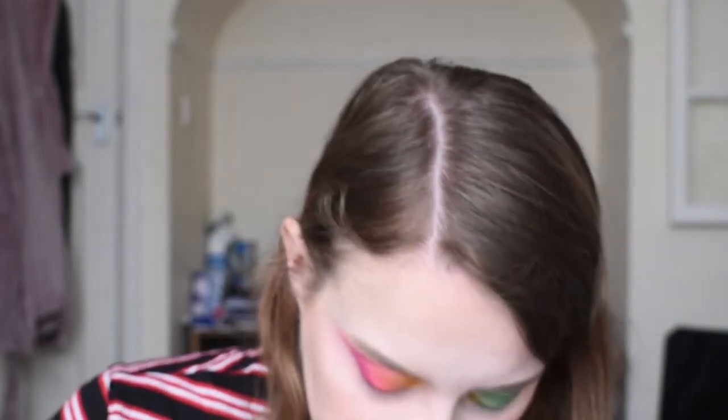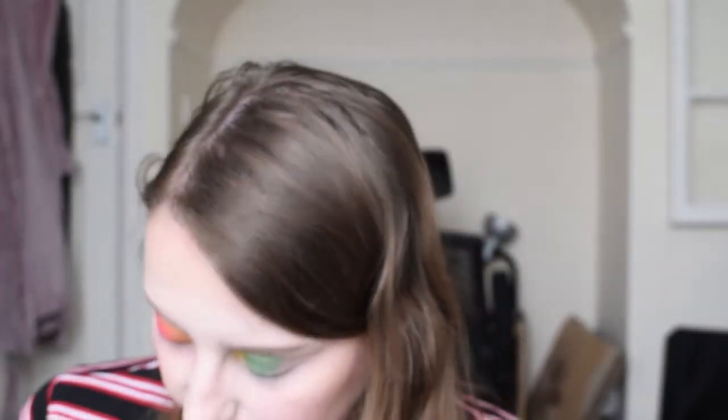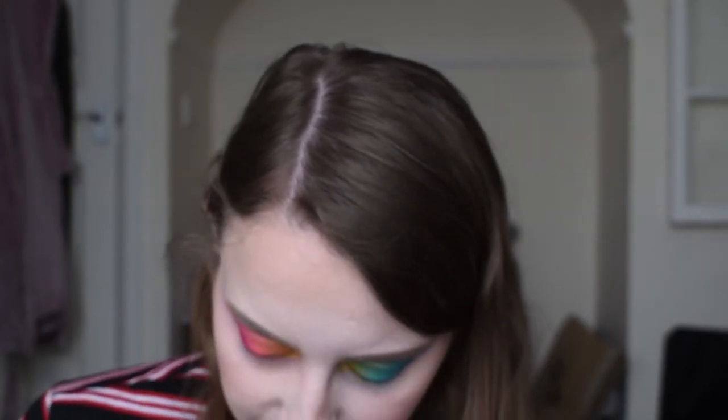Next I'm gonna use a bright blue which is called Playground — this one just here. This would be so much easier if I just printed the names onto the palette. And then I'm gonna use this darker blue here called Kola. I'm gonna run those colours along my lower lash line again. I'm actually really digging this — having two different eye looks which are completely opposite but also merging together. I'm gonna use a bit of Pinkity Drinkity, this pink here, just to diffuse the edges on my more pinky-toned eye.